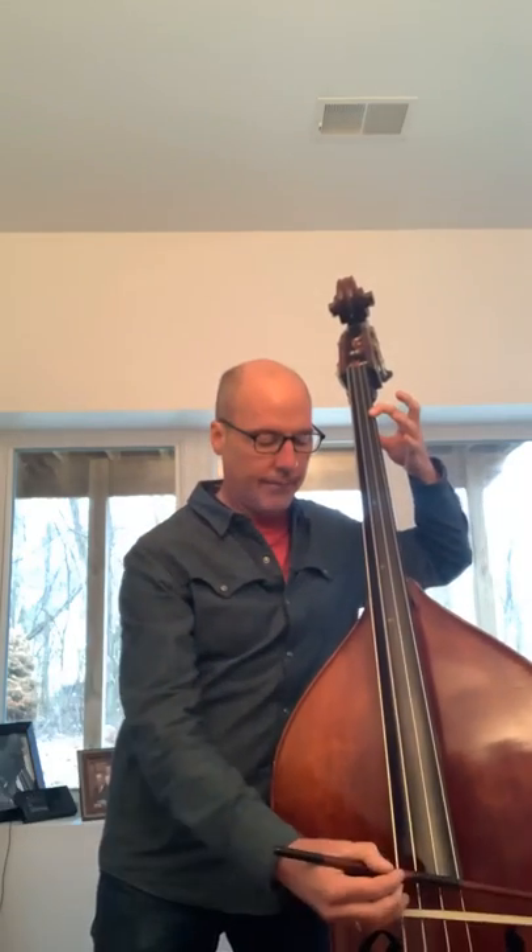We're starting the exercise with the A, the perfect fifth, to make sure that I'm really on A natural with my first finger.